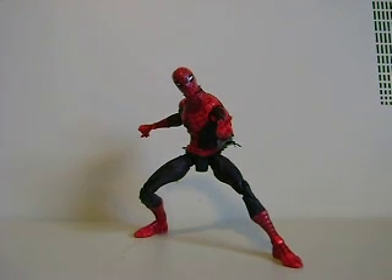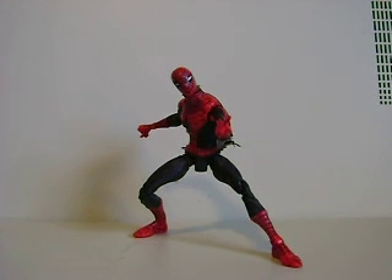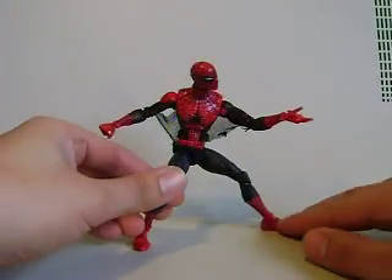Hey, what's up guys, Shardomus Prime here doing another Marvel Legends toy review — Marvel Legends First Appearance Spider-Man from the Sentinel series. This is a Spider-Man figure that I think has been reviewed the most on YouTube than any other Spider-Man figure, so I'm going to try to make this review really quick because I honestly don't think I have a whole lot of new information to offer.